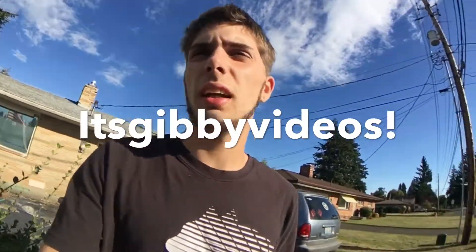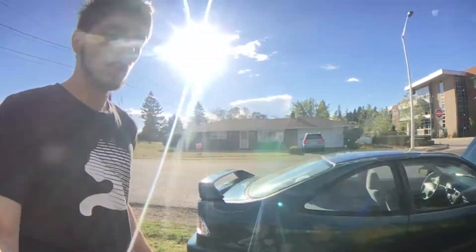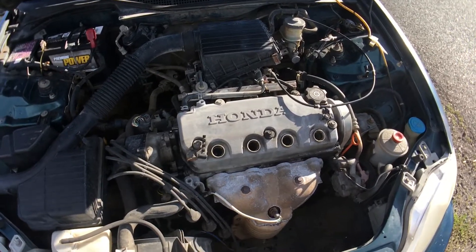Alright, what's up guys? So today I'm going to be painting the valve cover on this Civic that I just got. I don't know if you guys can see it — I'll be doing a walk around on it pretty soon. But yeah, here's the Civic right here.